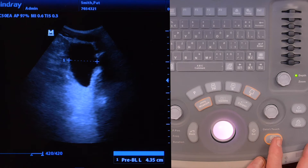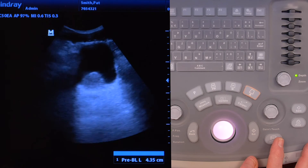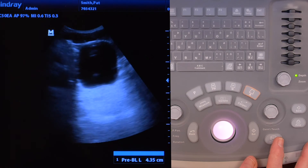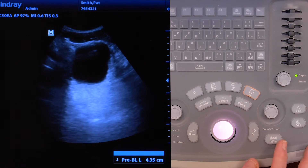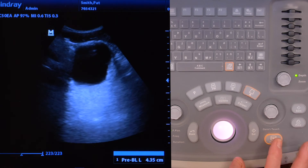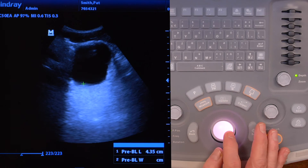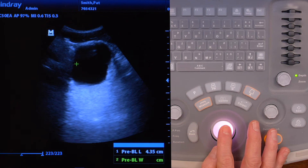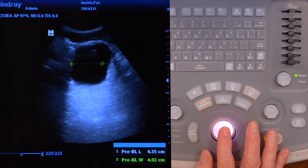Then unfreeze it. Turn your transducer transversely and image the bladder transversely. When you've got a good image, hit freeze. Then hit measure. Measure the width of the bladder — go to one side, hit set, go to the other side, hit set.